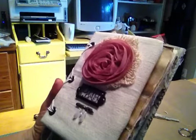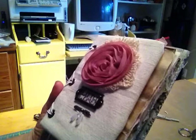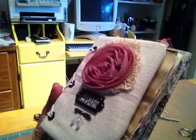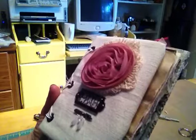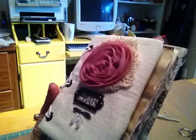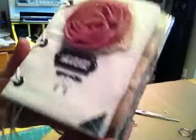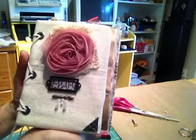Hey YouTube, it's Renee. I have completed my journal that I made for a swap at Your Paper Pantry. We were to create a handmade journal based on a book and a fictional character from that book. I chose Jo from Little Women. I wanted to keep it in sort of a vintage, simple feel.